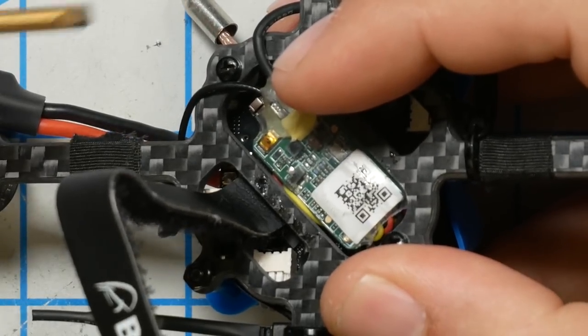Actually, we're going to call it by receiver type — any quad with that receiver in it is going to use this model, and all the quads are going to be set up exactly the same so that all the switches do the same thing on each of them. You're just going to have one model for all the quads. The next thing we're going to need to do is put the receiver into bind mode. But first — what is binding?